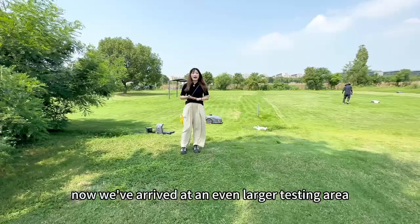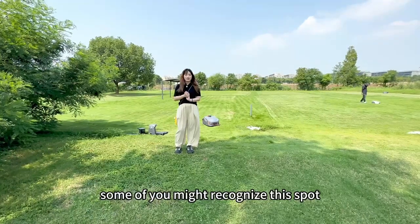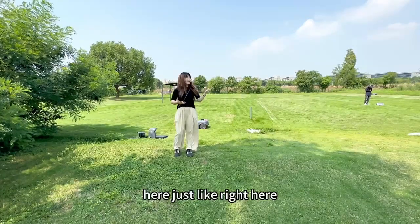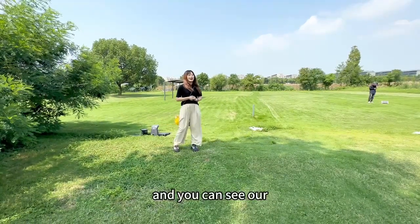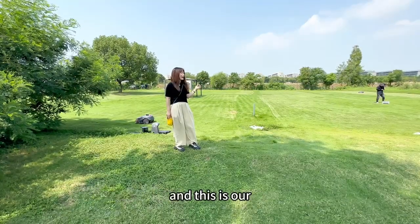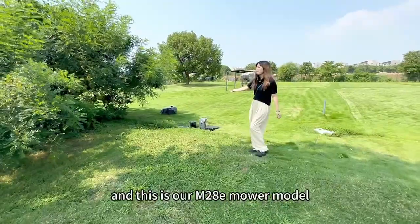Now we've arrived at an even larger testing area. Some of you might recognize this spot — we had the 24-hour live stream here before. And you can see our team member is testing our mowers there. This is our N28E mower model.